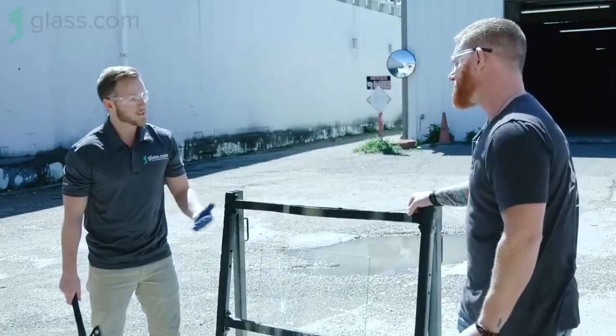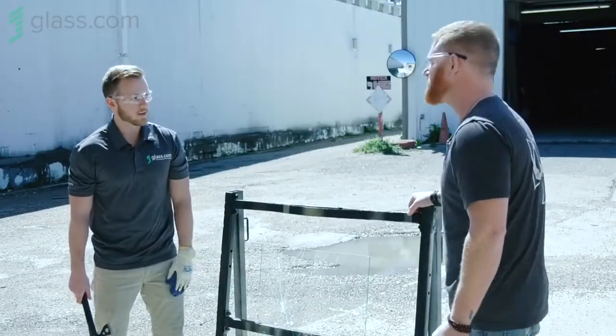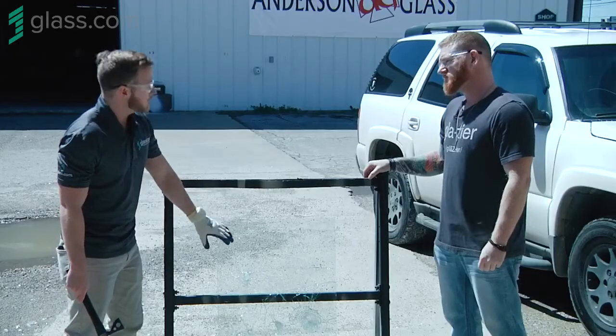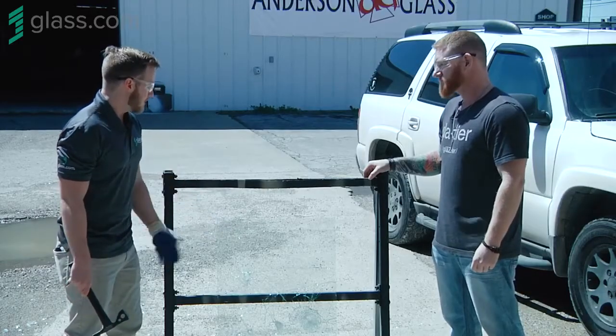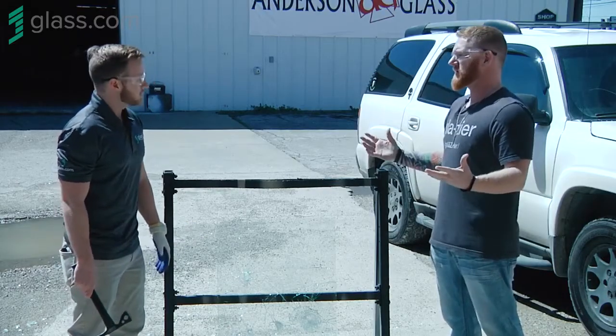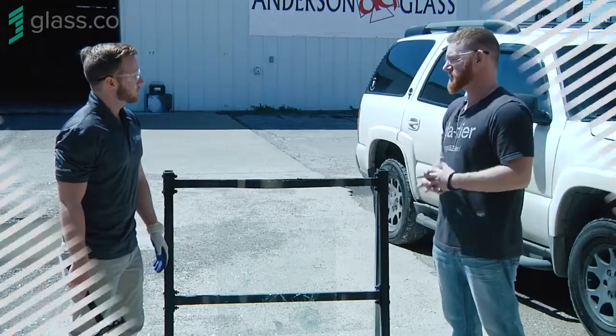That's extremely important for residents like in Florida where they have a lot of hurricanes — there's a lot of wind damage and storm damage. So if this was a window on your home, I think you'd be pretty safe during a hurricane. You hear about windows blowing out all the time. This would be one of those windows that doesn't do it.